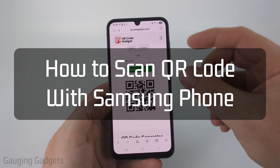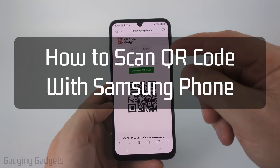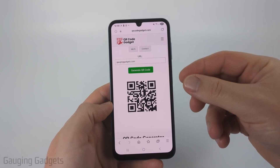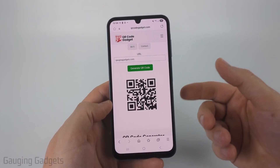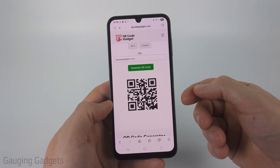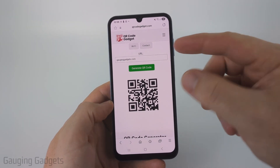How to scan a QR code that's on your Samsung phone. In this video, I'm going to show you how to decode or scan any QR code that is on your phone — like from a website, in an email, or maybe if you have a picture of a QR code. So we won't be using the camera to scan, we'll be using our phone.